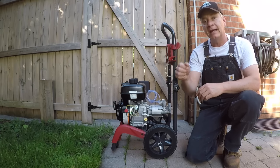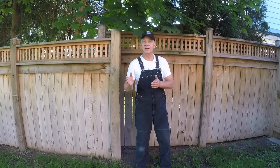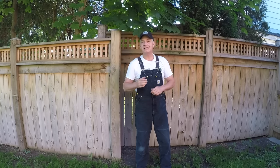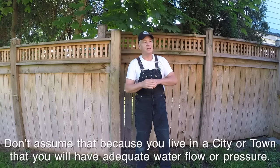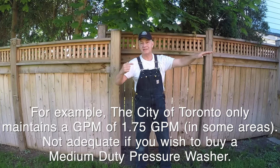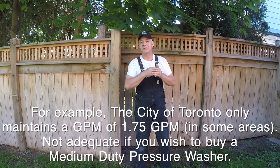People don't check the pressure coming out of the spigot on the side of the house before purchasing the unit. If the water pressure coming out of your house is less than — in this case — 2.3 gallons per minute, your pressure washer is not going to perform. Remember, the pump is not variable. The pump continues to push out 2.3, and if it's outputting 2.3 gallons per minute but you're sending in something less than that, what's going to happen is you're going to starve the pump.